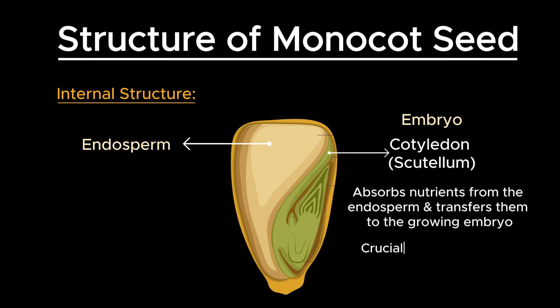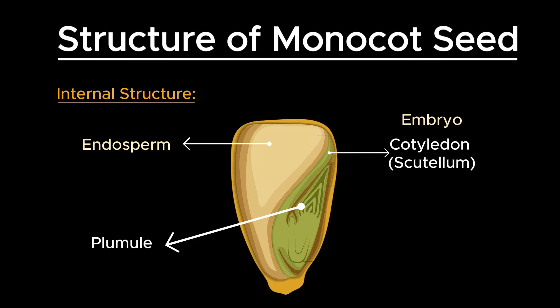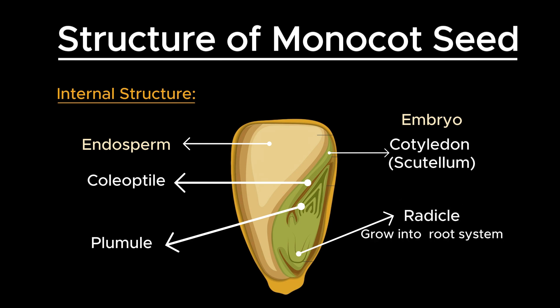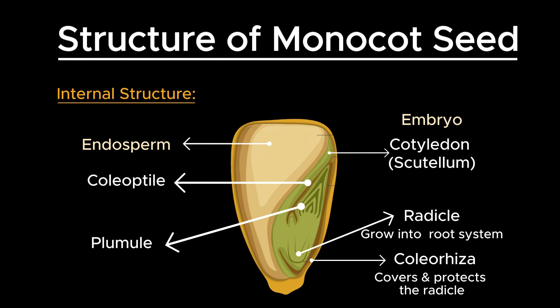The scutellum is crucial for the early stages of germination. The plumule is the part of the embryo that will develop into the shoot system, including the first true leaves. It is enclosed in a protective sheath called the coleoptile, which encloses and protects the plumule as it grows upward through the soil. The radicle is the embryonic root that will grow into the primary root system, covered by a protective sheath called the coleorhiza, which protects the radicle during its growth through the soil.